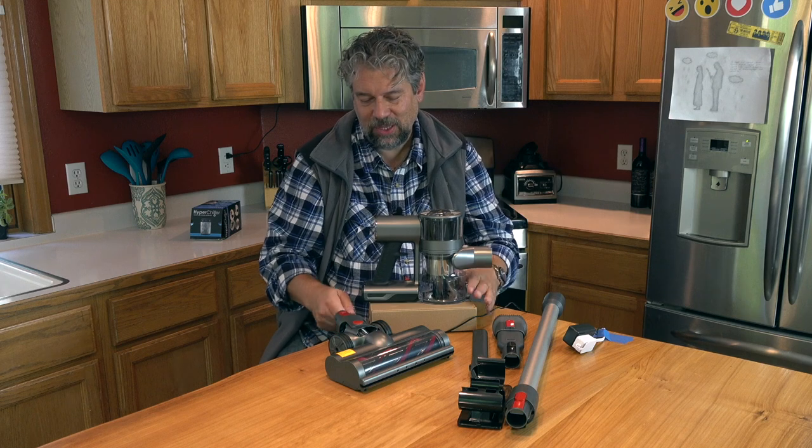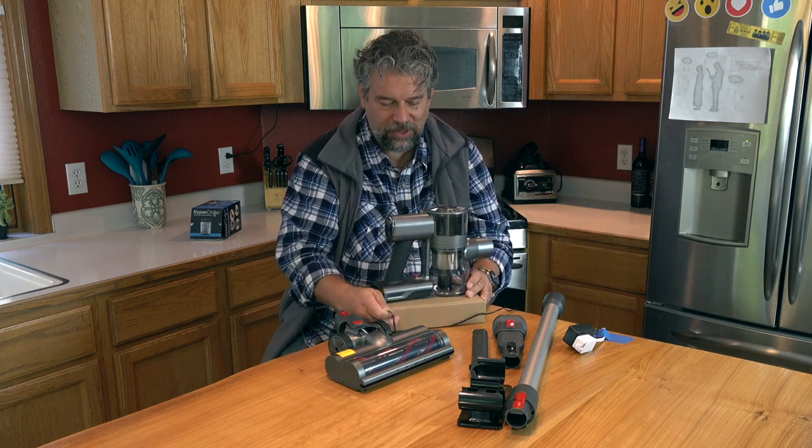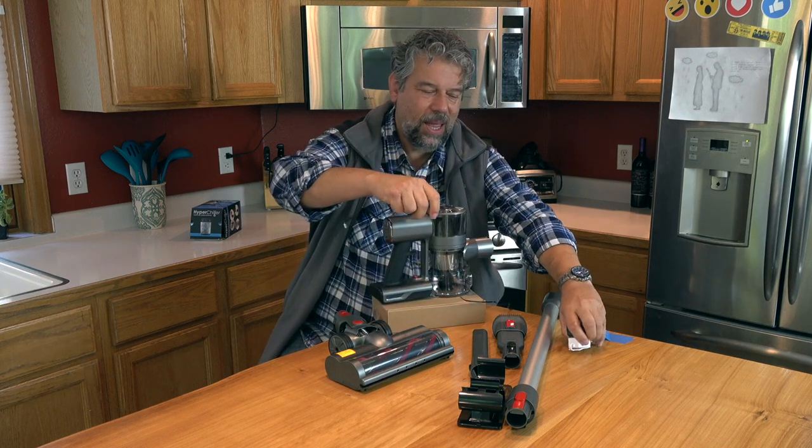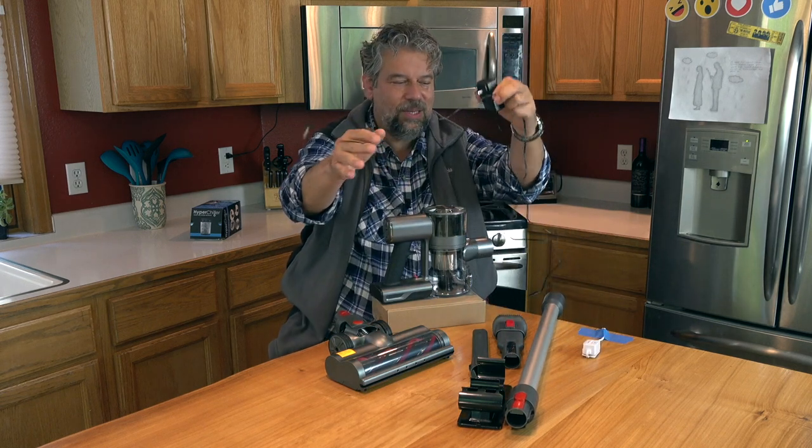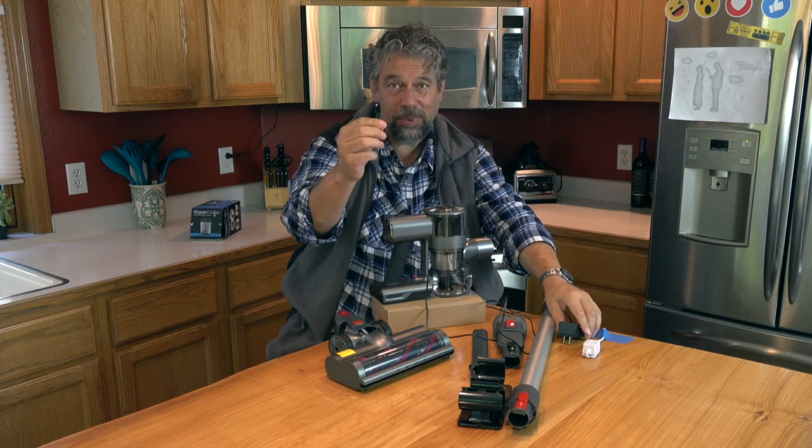Here's another one that's a bit surprising — the way you charge it. It comes with a wall charger and a decently long cord, and it plugs in.